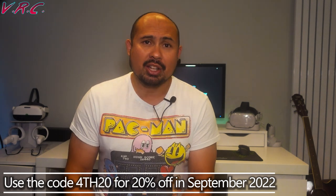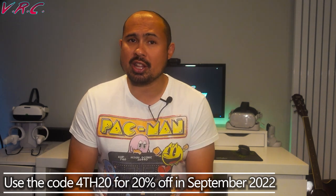That's 4TH20. They do make some amazing stuff, so check them out. There is a link to their site in the description, and that was not sponsored. Now let's get into the video — keep watching to find out exactly what you've got to do to win.